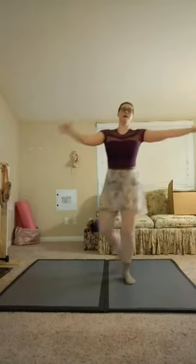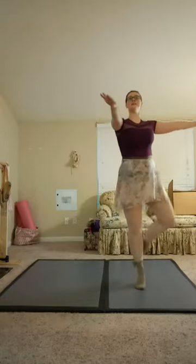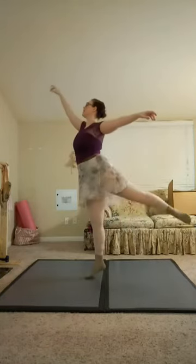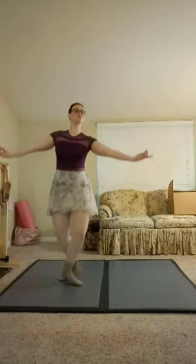Balancé 1 and 2 and 3, pirouette to the back, pique passe, pique arabesque, return, close to the back, front foot to the back.